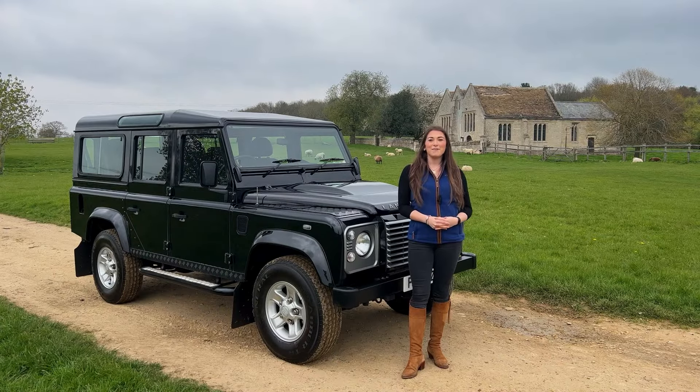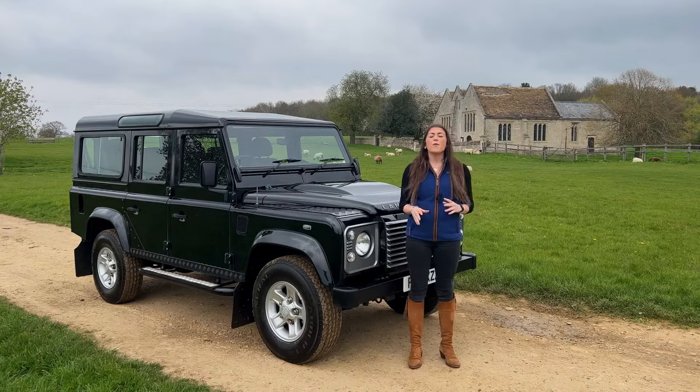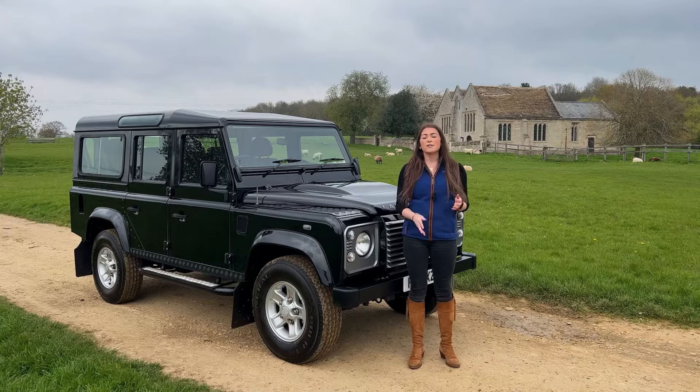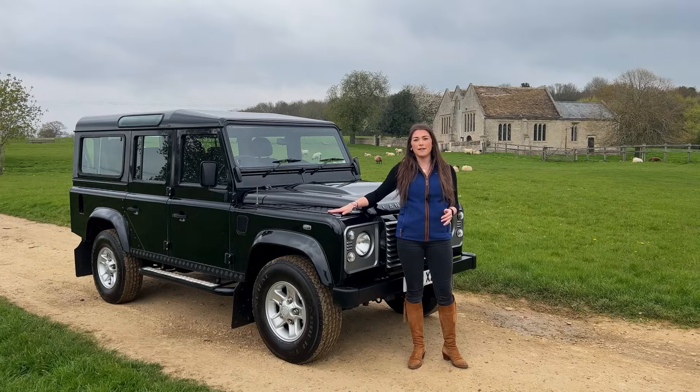Welcome to Neen Overland. I'm Charlotte and on today's first episode of Neen Knows we've put together a simple version of a Defender buying guide. We're going to be talking through what to look for and the common pitfalls that you might find when looking at a Defender.